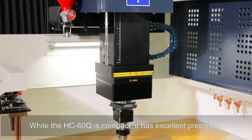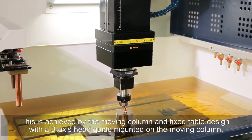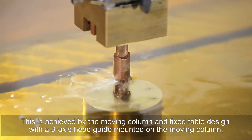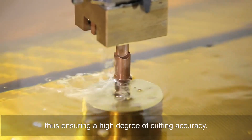While the HT60 Q is compact, it has excellent precision. This is achieved by the moving column and fixed table design, where the three-axis head guide is mounted on the moving column, thus ensuring a high degree of cutting accuracy.